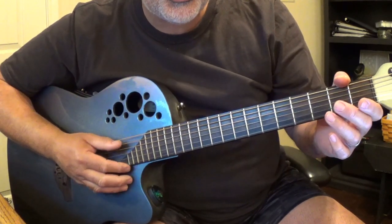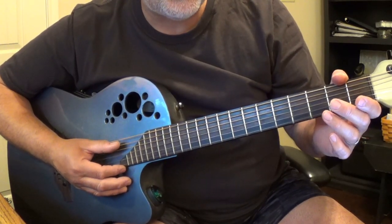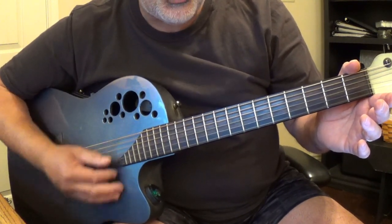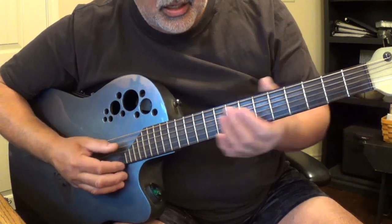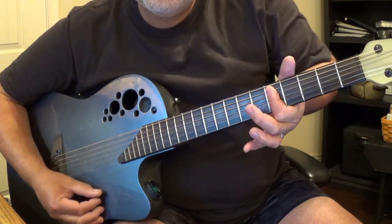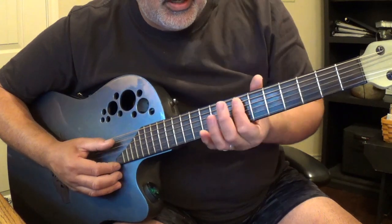Now it slows down once you get to the interlude — the bridge, I guess you could say. She goes... just basically playing: 'Squeeze me' — just an open G. 'Come on and squeeze me.' And then a D — 'Tease me like you do. I'm so in love with you.' C. And then it goes back into it — D.